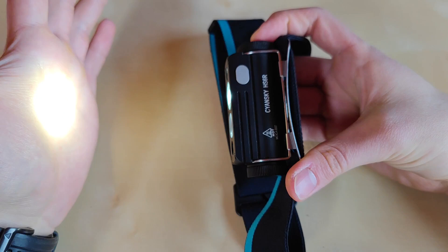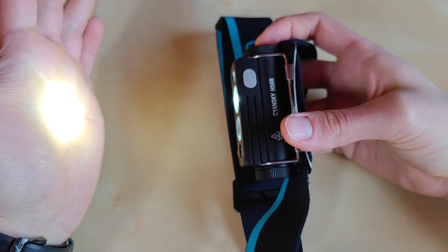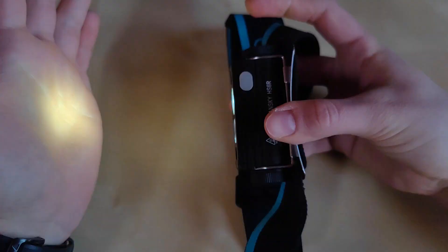Hold the side switch to enter the spot mode. We've got a nice focused hot spot but plenty of side light as well, as you'll see in the beam shot section. You can easily walk with it and see everything in front of you. This thing is actually quite bright. A single click advances to medium, high, and turbo, and one more click goes back to low. Hold the switch again to exit.